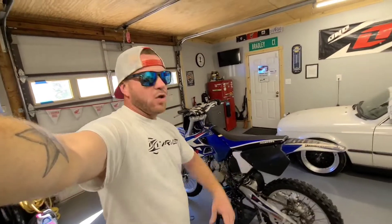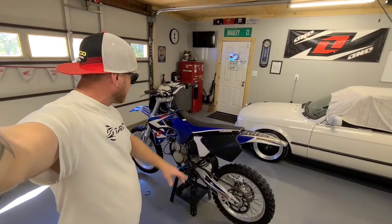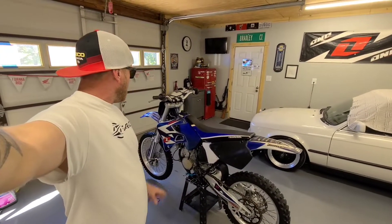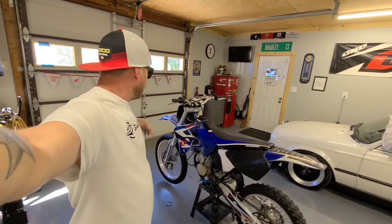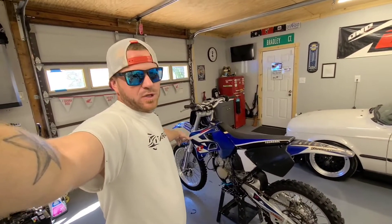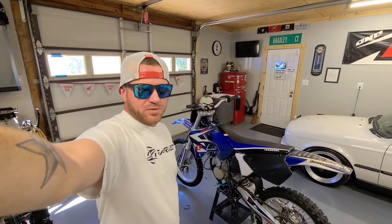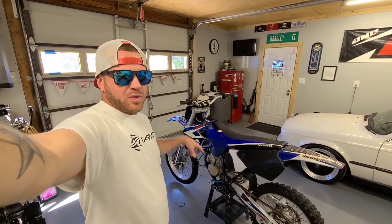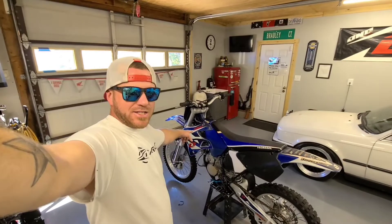Next video, we're going to strip it all the way down. We're going to take the wheels and tires, the plastics, probably the subframe — all of it is coming off. Maybe even take the forks off. I'm going to put fork seals in it regardless. So next video we'll strip it all down. Thank you guys for watching, and stay tuned.